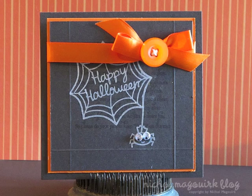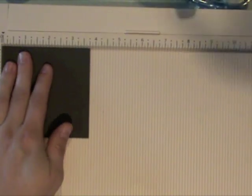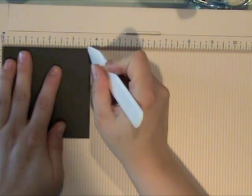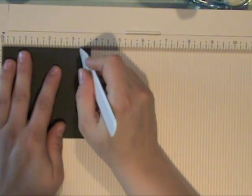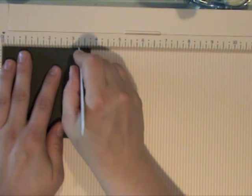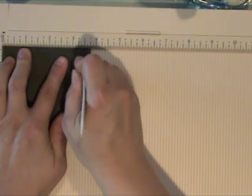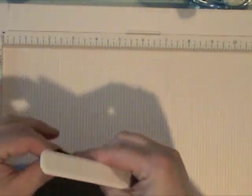Hey everybody, this is card two for today. I had two cards and this one is featuring some Paper Tray Ink but mostly the Lawn Fawn cute little spiderweb and spider. It's a pretty simple looking card but there are some things you can do to really make it kind of a wow card, and you could use the same design for anything.